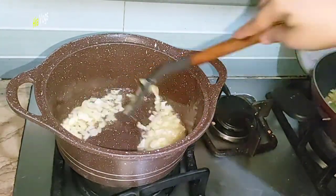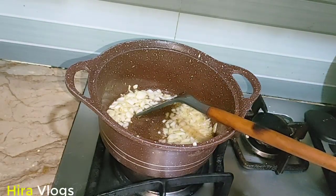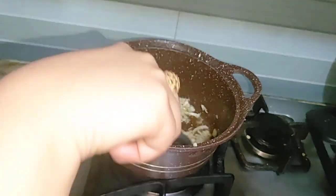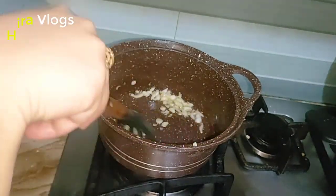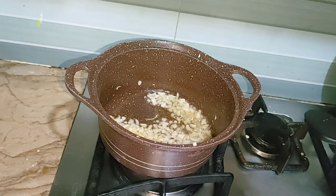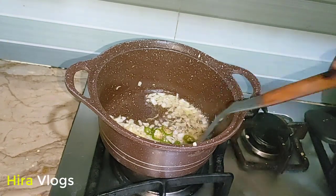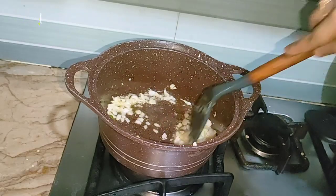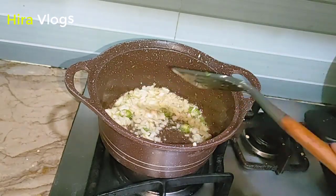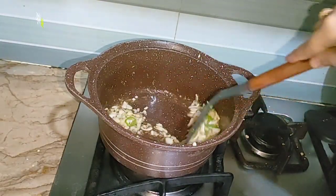I forgot to tell you about the ingredients earlier. I will dry it in the pot. You can also add flavor in this way. When you have made the recipe, you can tell me how it turned out. Now I am adding the ingredients and frying them.